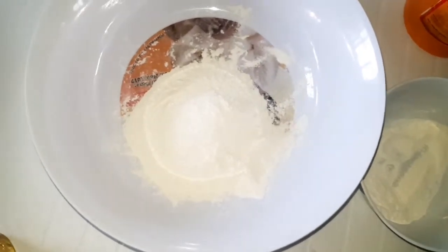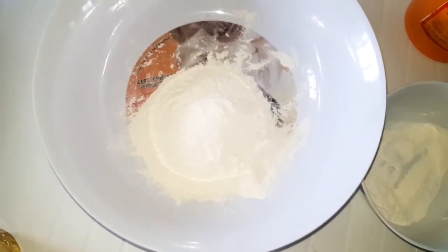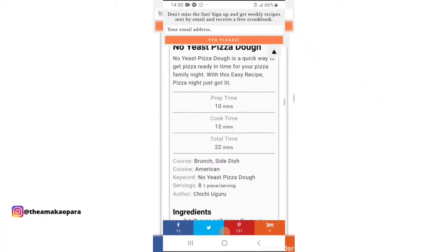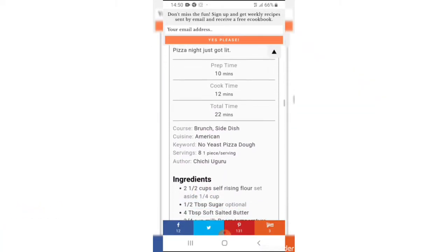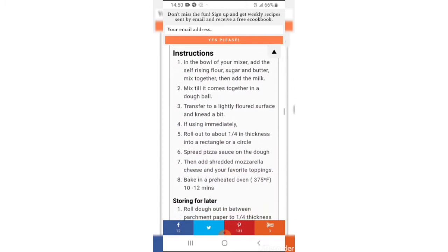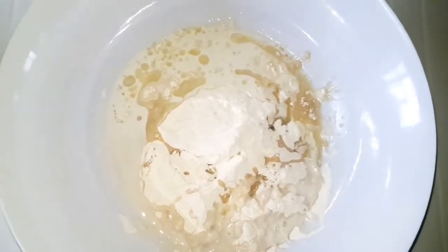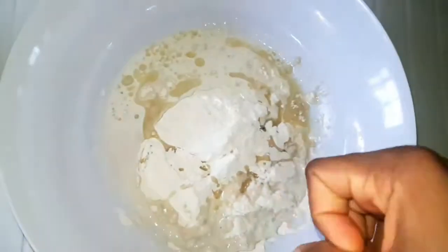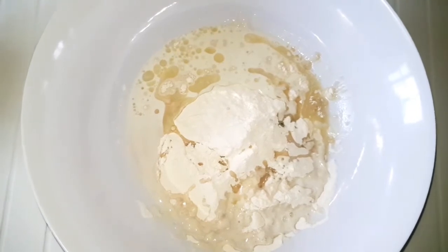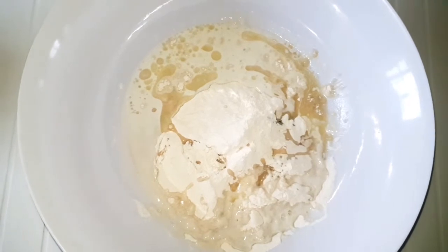I'm using one hand to film and one hand to do this. The recipe is from Diaspora Kitchen — I'll leave the link in the description below. This is what everything looks like mixed together. My hands are clean. I'm going to mix everything together and start kneading it. The oven is currently being preheated and when I'm done kneading we'll see what it looks like.